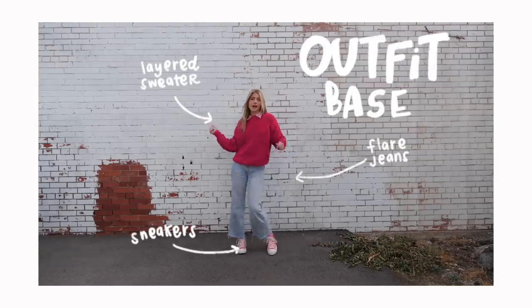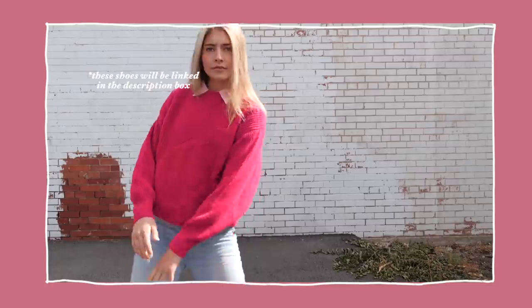You can switch up the colors, have fun with it. And then to tie it all together, I added some pink Converse as well with my wide leg light wash denim jeans.